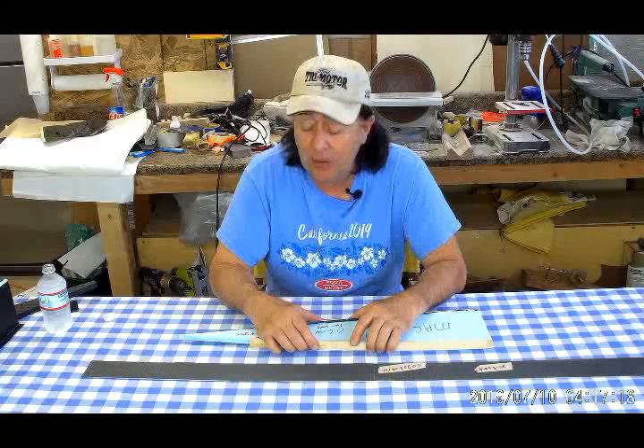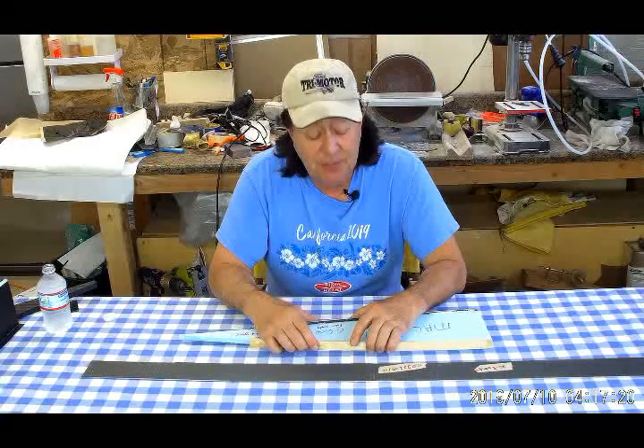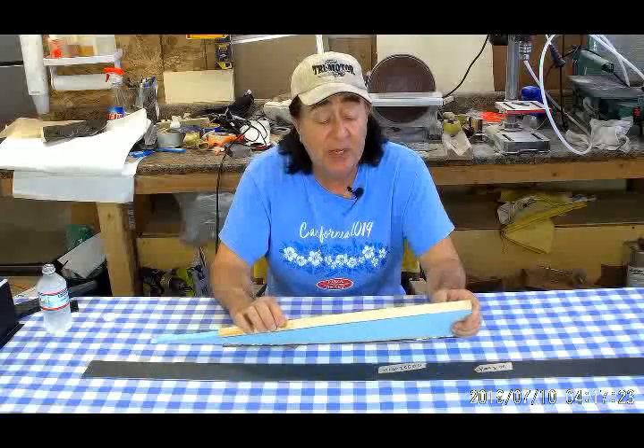Hello and welcome to the next episode of the Klingberg Wing Mark II Development. I'm Raul Klingberg, your host. Today I'm going to talk a little bit about ribs for the main wing panels.